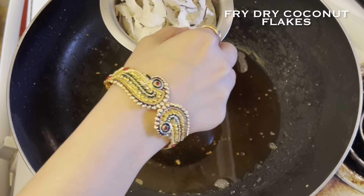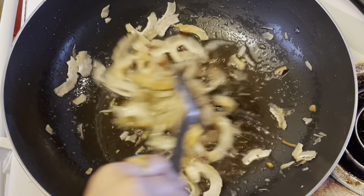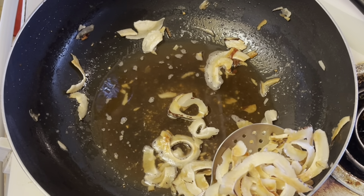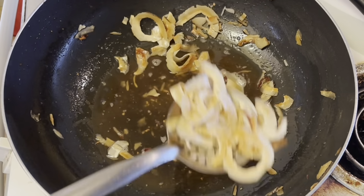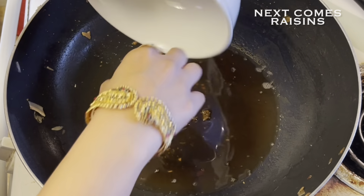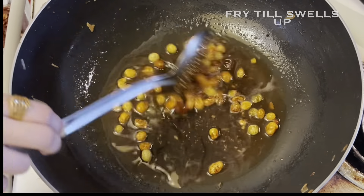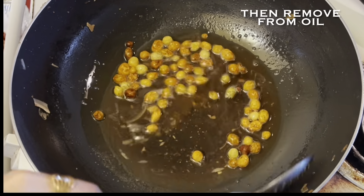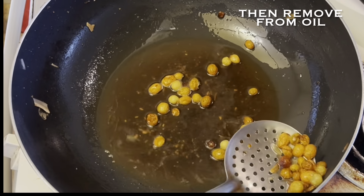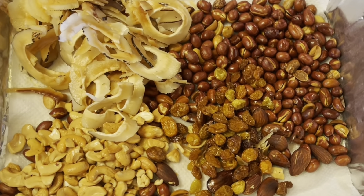The next item that will add to the taste of our chevda is dry coconut flakes. I am adding a few coconut flakes to the oil and deep frying them for just a few seconds, like the cashews, and then removing them from the oil. Next are raisins — fry them till these are properly swelled up. As you can see, these are perfectly swelled up, so just remove them from the oil. All the items to be deep fried are now done and are out on the tissue paper.